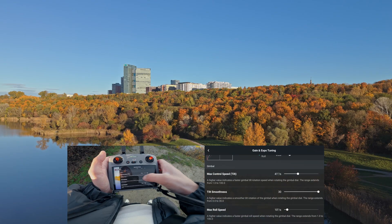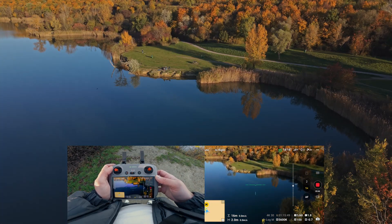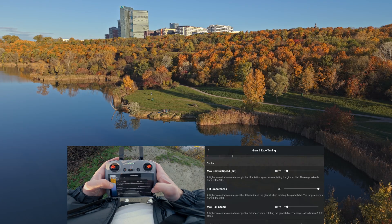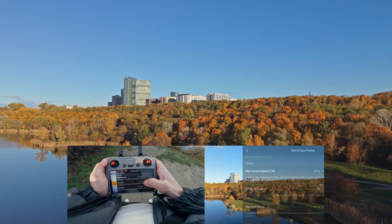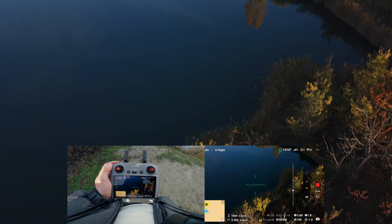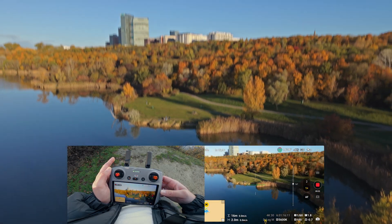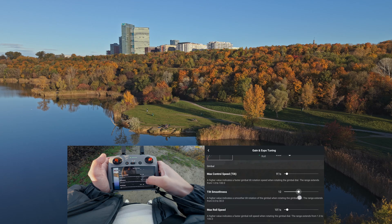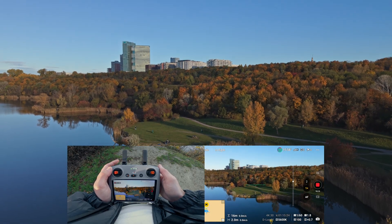Now the tilt smoothness. If you turn the gimbal wheel and release it, this setting changes how abrupt or smooth the tilt movement gets stopped. A higher value takes ages to smooth it out as you release your finger off the wheel. In this case a lower number is better, since it eases out the stop motion naturally. So 14 or 15 is a good point to get started with the tilt smoothness.